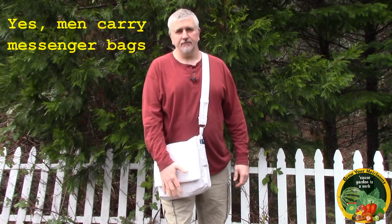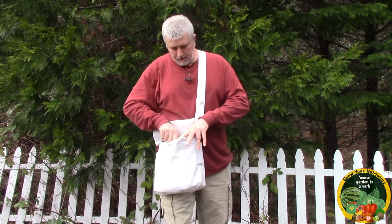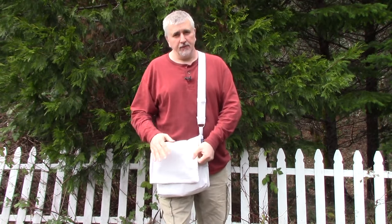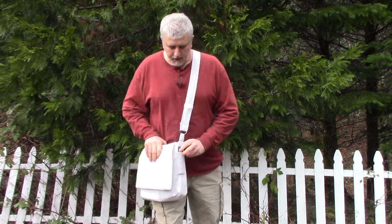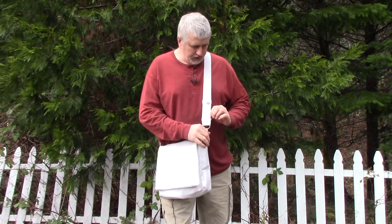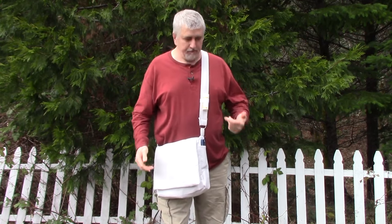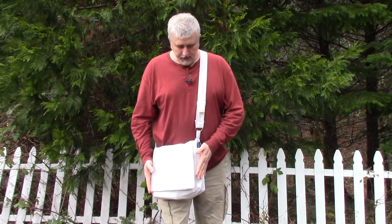Today I'm going to show you how I made this canvas messenger bag. In the main body it has enough room for my 10-inch tablet, a big fat book, a zipper pouch for pens and pencils, with plenty of room to spare. It has a nice big flap with velcro to hold it down. On the sides I have long pockets for my eyeglasses and pocket knife, and on the back a big pocket for a writing tablet. It's a 12-inch by 12-inch bag, plenty big to hold everything I need on a day trip.